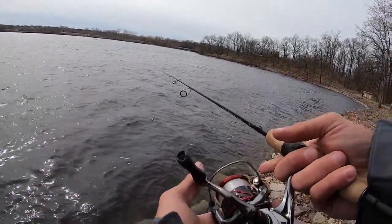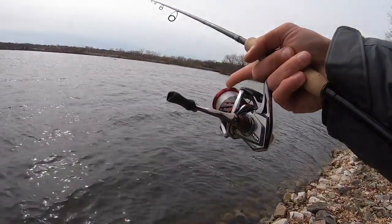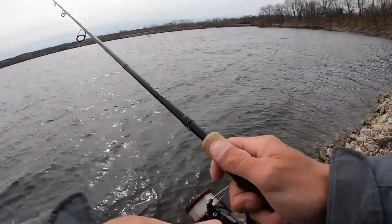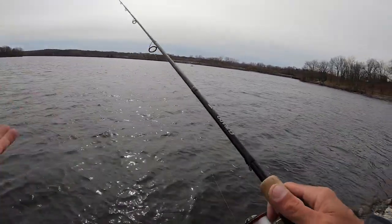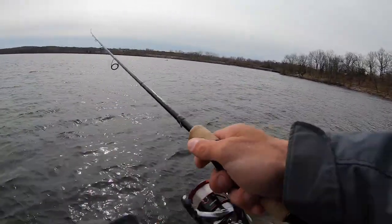It is a north wind today — sometimes it matters, sometimes it doesn't — but I just wanted to tell you guys about one of my favorite and most effective ways to catch a bass. It's an amazing smallmouth bait, but it also works for walleye, pike, largemouth, panfish — you name it.